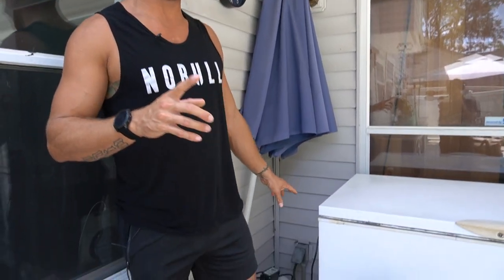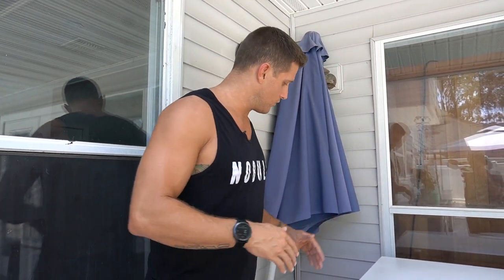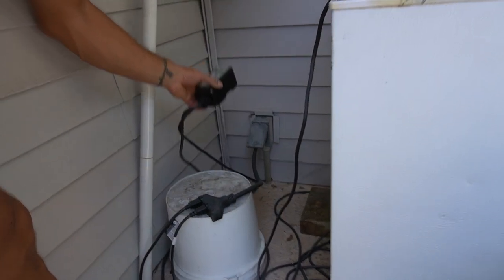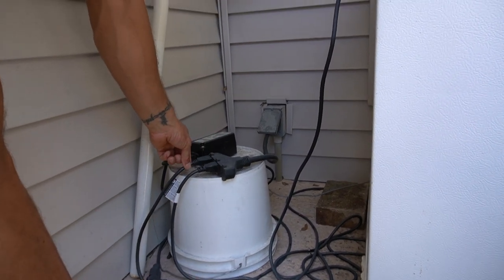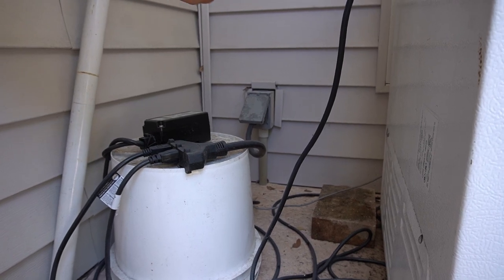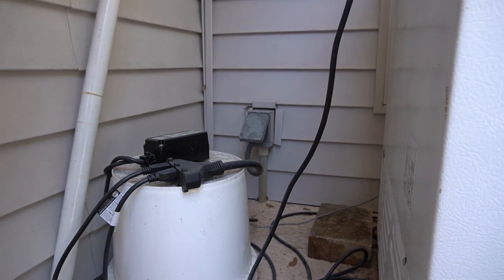Something super important: make sure you unplug everything before you get into the ice bath. Every morning when I get in, I come over and unplug it, then get in. The setup that makes it super easy is the Johnson Controller and the filter are both plugged into a power strip. All I have to do is unplug the power strip, get in the ice bath, and when I'm done, close the lid and plug the power strip back in. That's all I have to do.